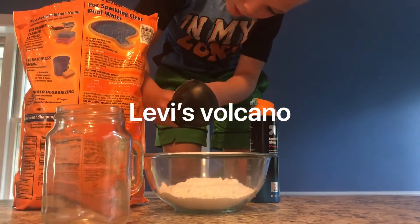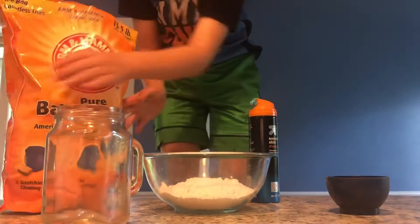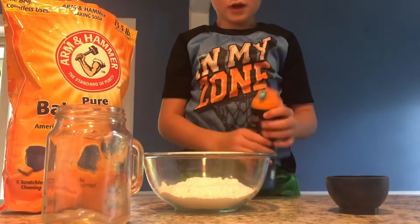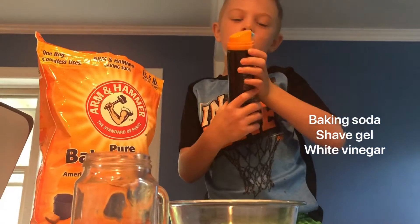We did two scoops of baking soda and then we need to put in shaving cream - and then they kind of just doused it.